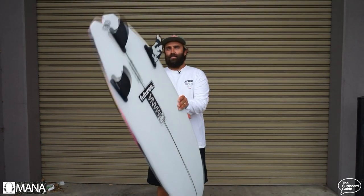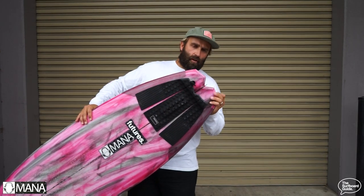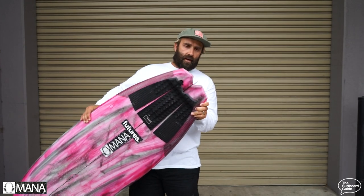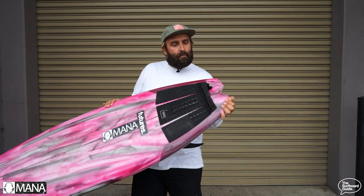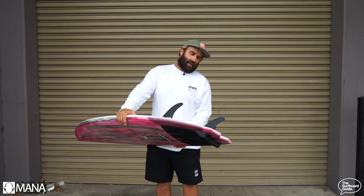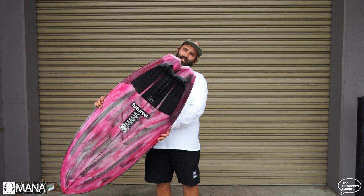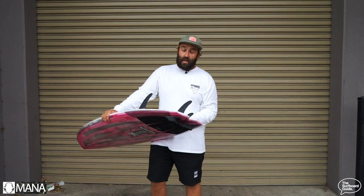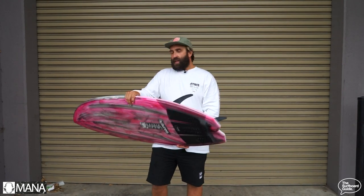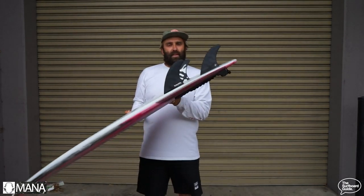Something I really liked about the Sabre was this tail here. I guess you'd call it like a chopped swallow or a diamond swallow — looks pretty cool. I don't know if it'd be very much fun to glass, but it feels really cool underfoot. It has a nice kind of feeling of drive and also release. I guess it kind of takes those edges off a swallow where it might extend — it feels really nice underfoot, really drivey, nice hold but also release in the back end.